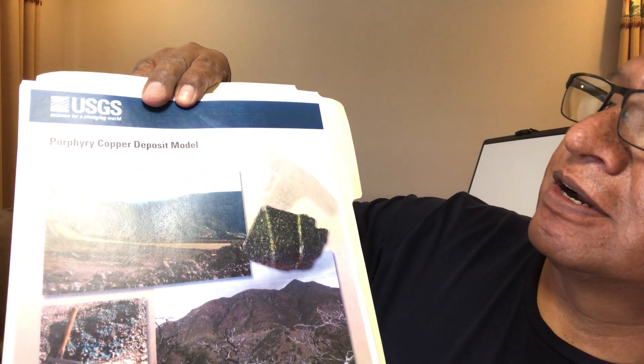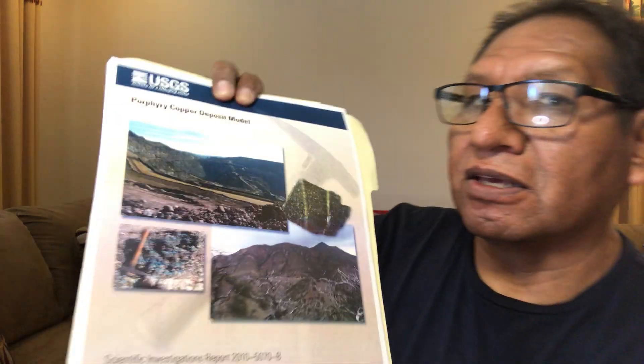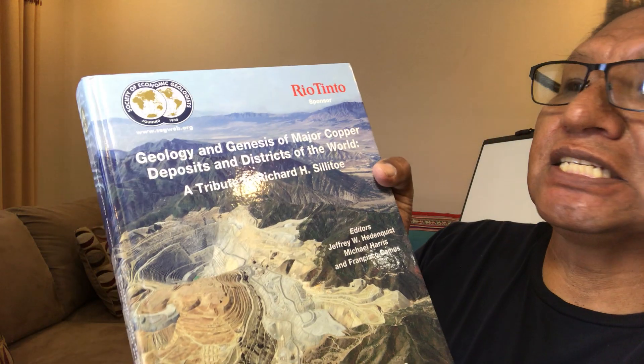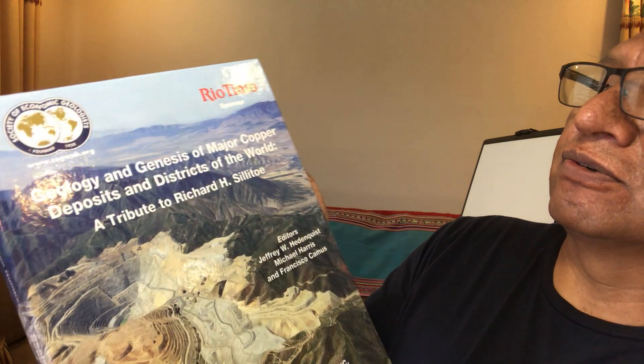One public source I reference is the porphyry copper deposit model from 2010, published by the USGS. When they publish, it becomes public domain — everything you want to know is in there, including the color charts. Another very important source is the SEG publication: 'Geology and Genesis of Major Porphyry Copper Deposits of the World,' attributed to Richard Sillitoe — very good information.